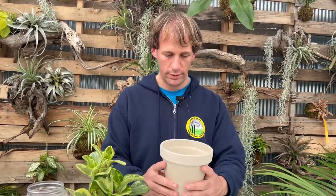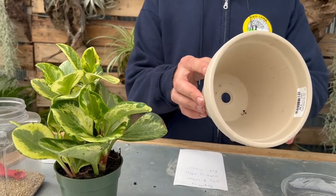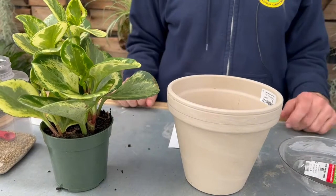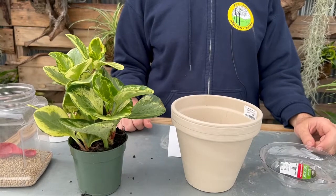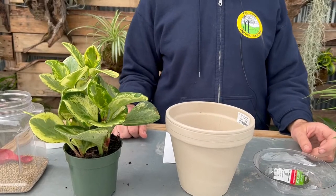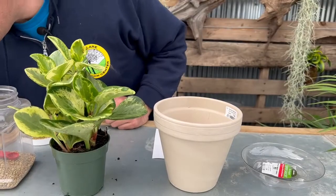Let me talk about pot size. This is a four-inch pot and I'm going into a six-inch pot. You never want to put a succulent or a plant that doesn't like a lot of water into too big of a pot, because it'll be sitting in too much potting soil that stays too wet for too long. Only go up one to two inches at most. I probably wouldn't go to an eight or ten inch — that's just too big — unless it's a very vigorous plant like wandering dude. In general, stick with a size or two up only.